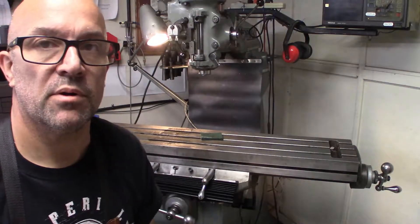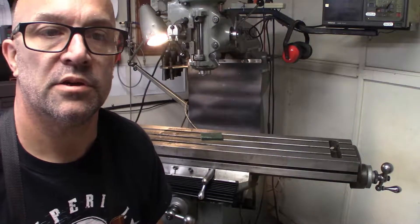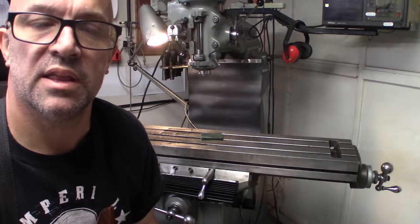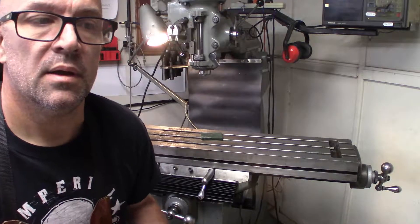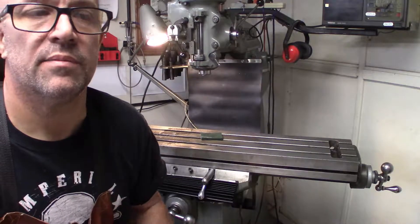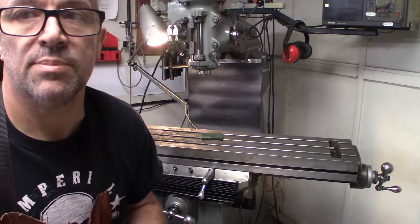While I have everything torn apart, I'm going to go ahead and do some cleanup. There's some WD-40 and a scotch brite pad, just kind of going over, getting any of the crusty stuff off. A little bit of rust developed under the vise and that kind of stuff, so just a little bit of general cleanup. While I've got everything apart, it's a good time to do some of the deeper cleaning and maintenance.